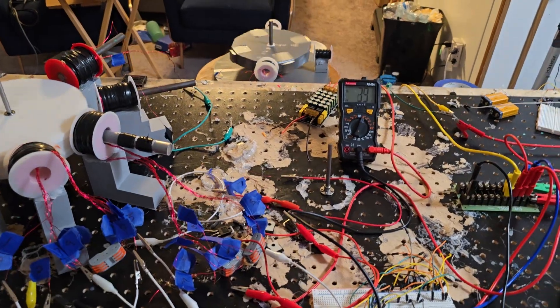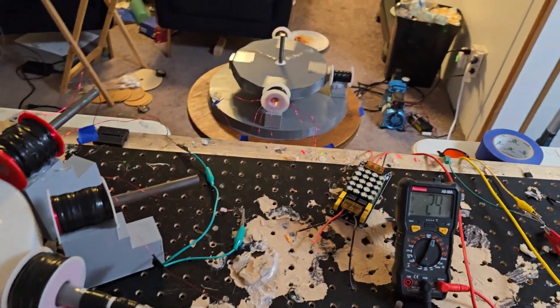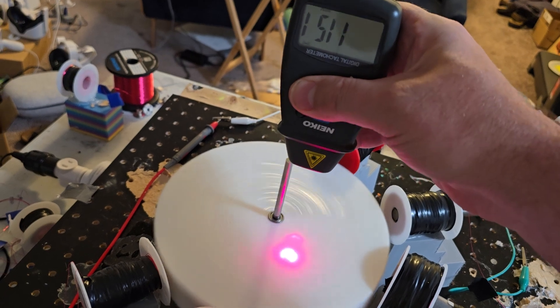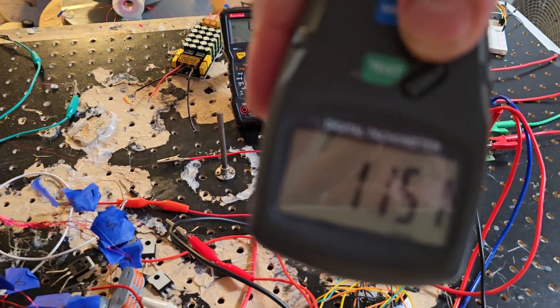So neat! We'll get a quick tach reading and then we're gonna call it. That might be slowing down, just saying — 1,115 RPM.